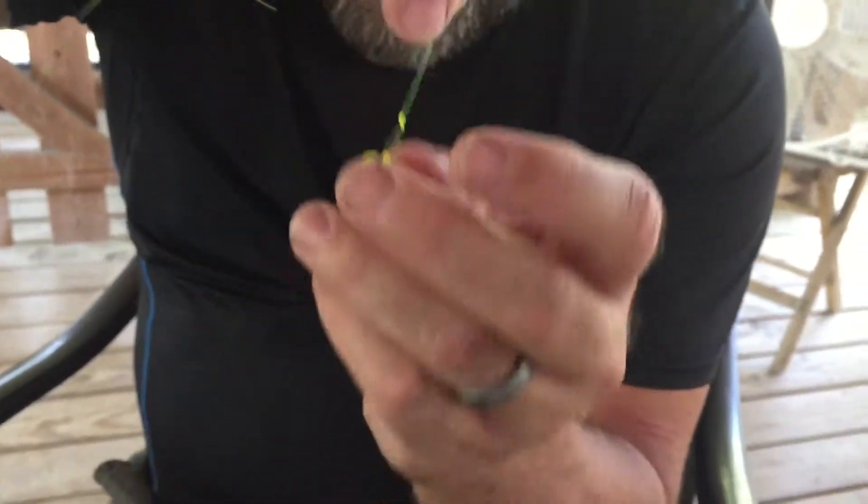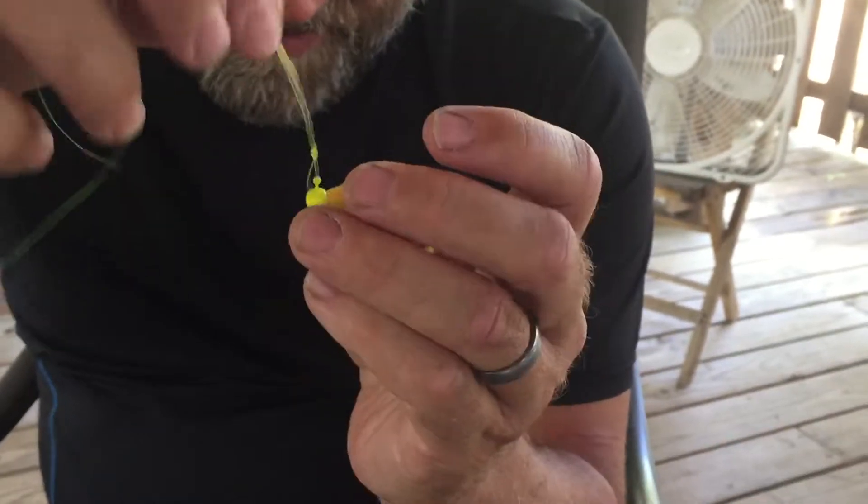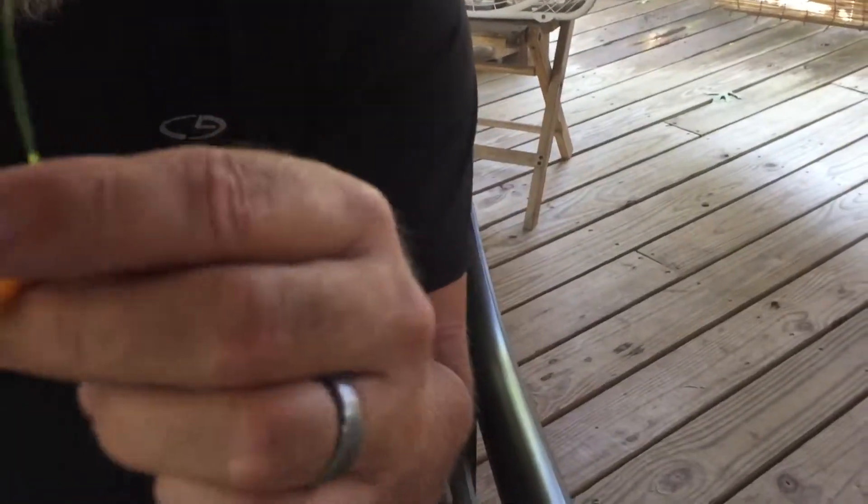Keeping that loop open means this jig undulates naturally. That little piece right there is going to look like a little piece of food — a zooplankton or something — and this jig is going to look like a baitfish that's preoccupied and interested in chasing around that little piece of food. What happens is the crappie take advantage of that and just come and eat the jig.